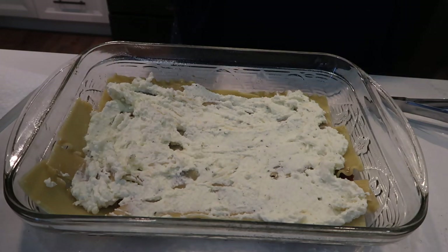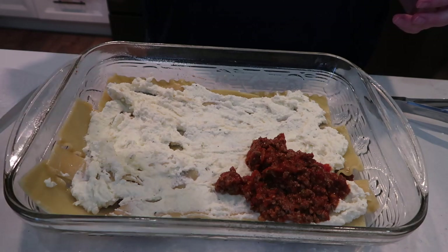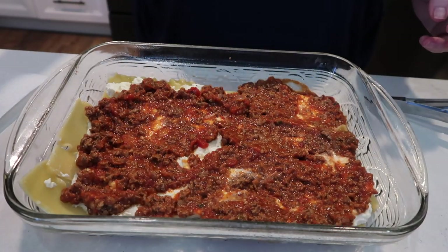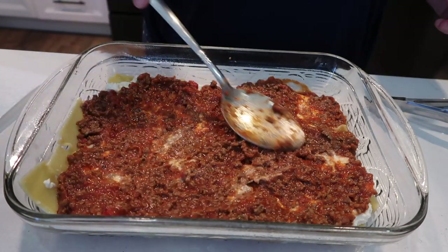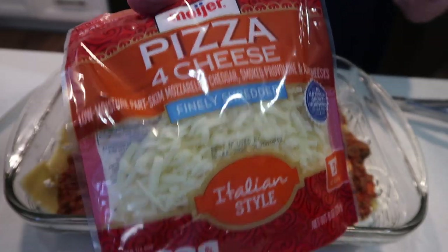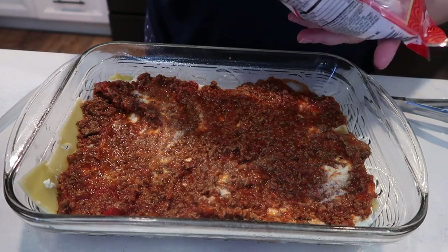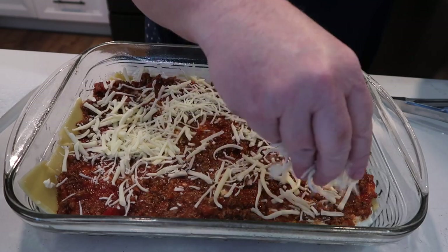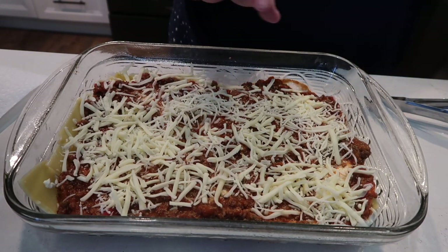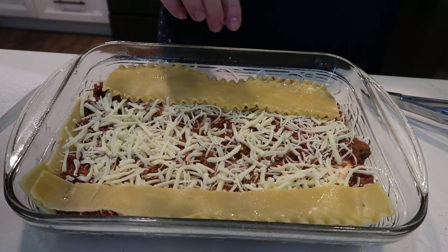Okay, then we need a little bit of meat and sauce — layer that on. I'm using Classico, I think it's the Spicy Garlic variety. Then I've got a bag of pizza cheese — mozzarella, cheddar, smoked provolone, and asiago — just a little bit left in the bag so I want to finish that off.